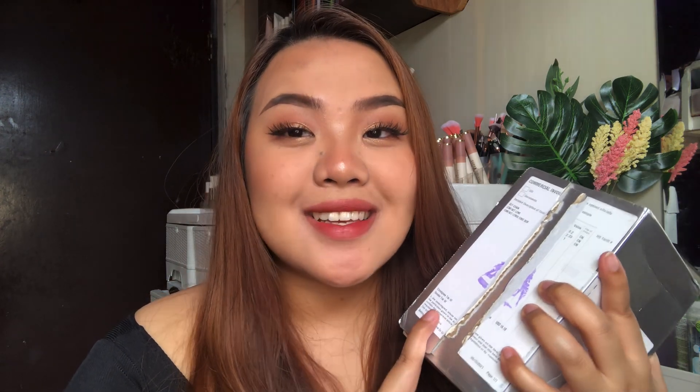Hi guys, it's Aji. For today's video, it's actually in partnership with CoFancy — they sent me four of their contact lenses. So if you want to know how these contact lenses look on dark eyes, then just keep watching.